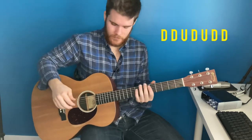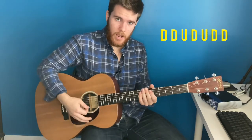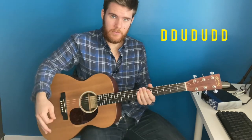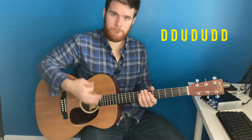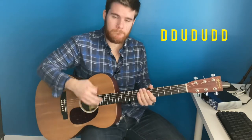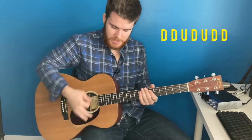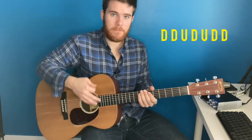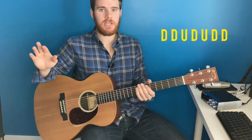So the strum pattern you're going to be using for this song is: down, down, up, down, up, down, down. Just practice that slow until you get it up to speed.